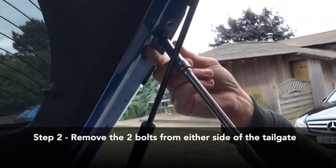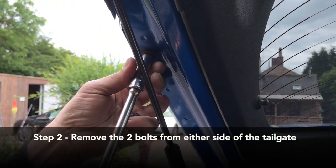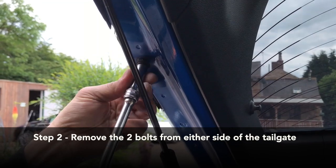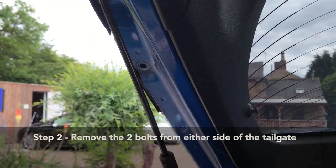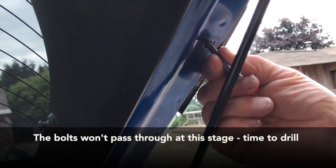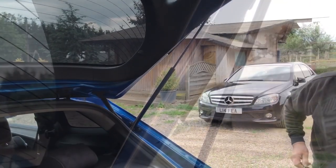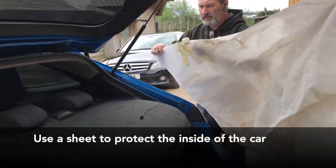So remove each side bolts. They can either be 10mm or 8mm - it depends on the model. A bit of protection.